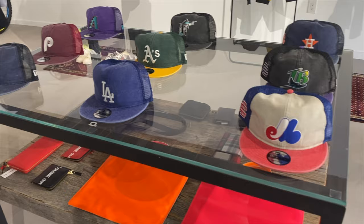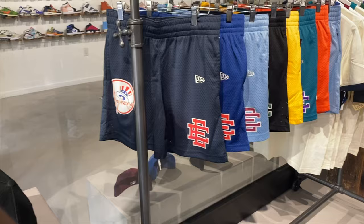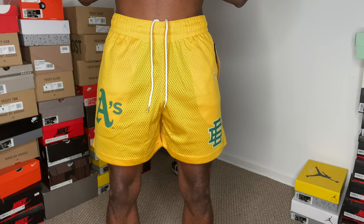They had the whole collection — they had the hats, the shirts, and the shorts of course. I went with a medium and a large because I like my shorts to look like running shorts. If you guys like the way my shorts look on me, mimic these sizing tips. Even if my legs are a little bit bigger than yours, these will still look very good on you. Make sure you guys like, comment, and subscribe.